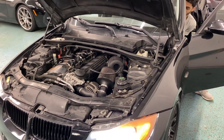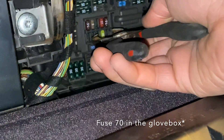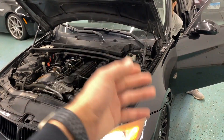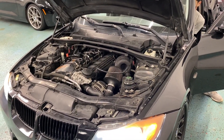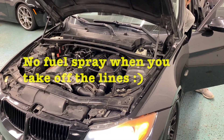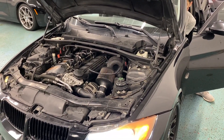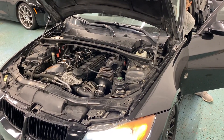Our first step is to remove this fuse. Then we're going to crank the car to release all the fuel pressure from the rail. Go ahead and do that a few times — a few more times, one or two more times. Alright, and that should be good enough.